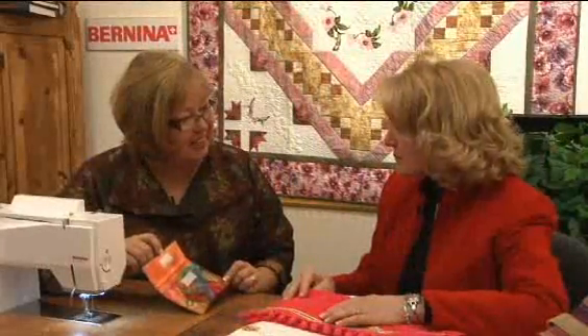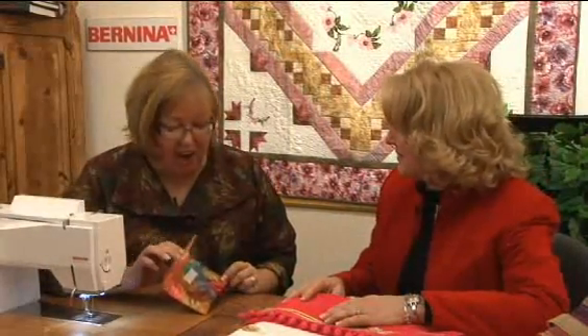So that's all there is to it, Nina. It was quick and easy, and all because we had the right foot. So if you want to see this presser foot and other presser feet from Bernina, go to your local Bernina dealer.